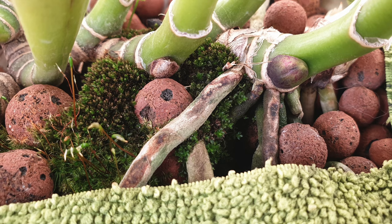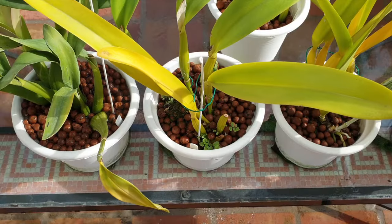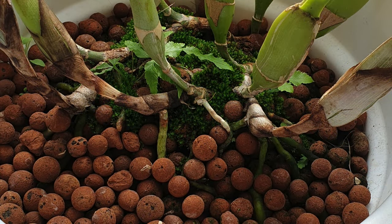I still get root tip and velamen burn. Most of the time though, that is because of my media taking up moisture from the root tip and not because of fertilizer burn. My enemy in this case is my low humidity in combination with leca drawing moisture out of everything that it touches. In a very dry climate, sometimes the two do not work well together and I am not misting quickly enough in order for my leca to stay damp at the surface.